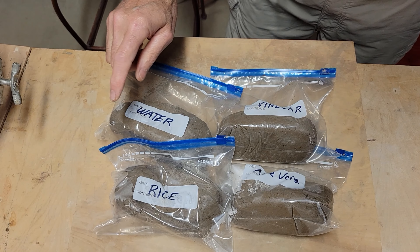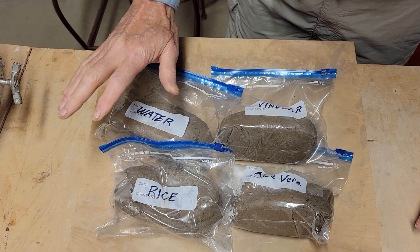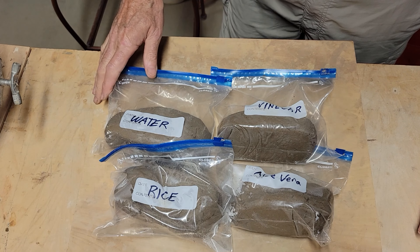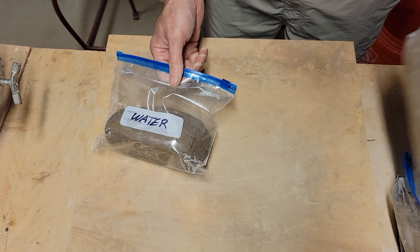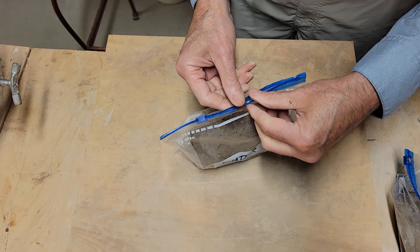Here are our samples: water, rice, vinegar, and aloe vera. These have been sitting for two days, so that should be plenty of time for each one to fully hydrate. Let's take each one out, put it into a coil, and see just how plastic it is.